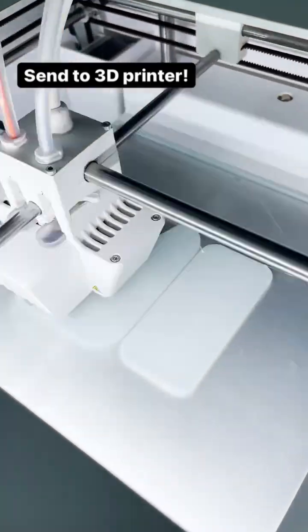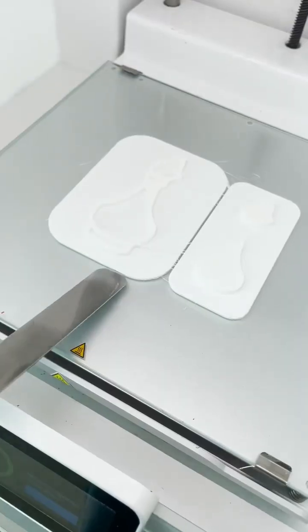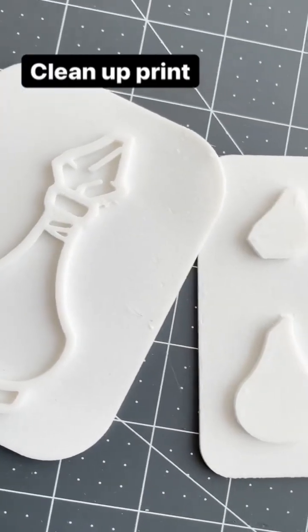Now we just have to wait about 4 hours. When you go to remove your print, you'll notice that the TPU has a lot of stringiness. I just use an X-Acto knife to clean that up.